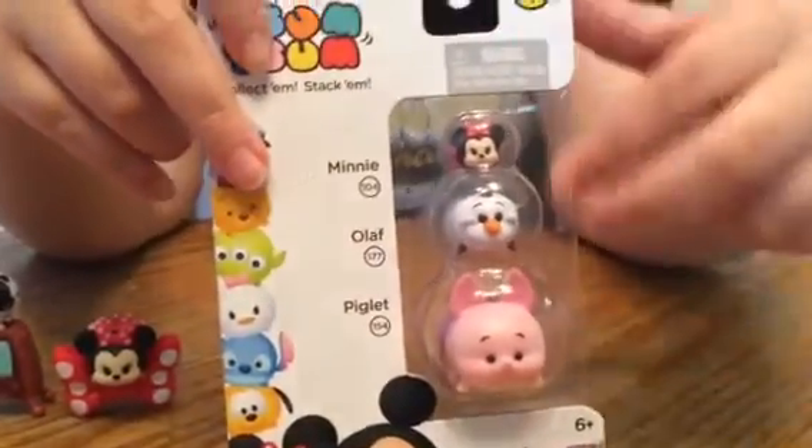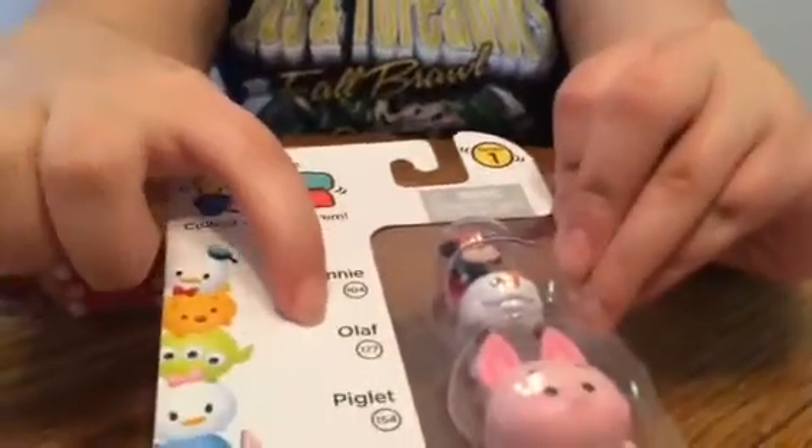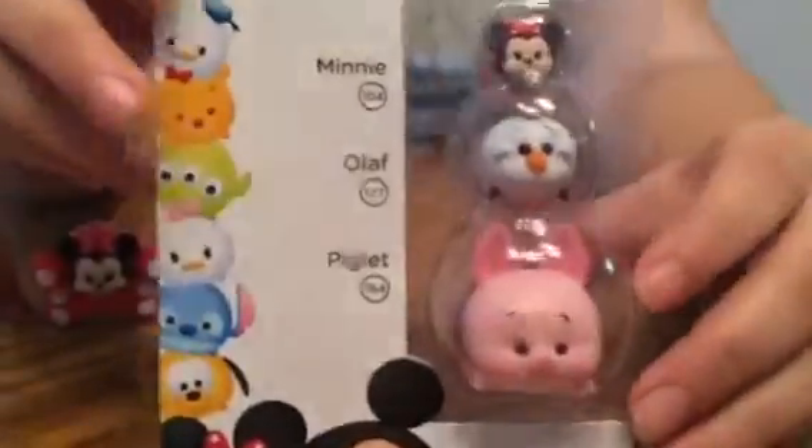Hey everyone, this is Twight Collectors, and today we have a three-pack of Zoom Zooms. We have Minnie Mouse, Olaf, and Piglet, and I really love Zoom Zooms, they're so cute.